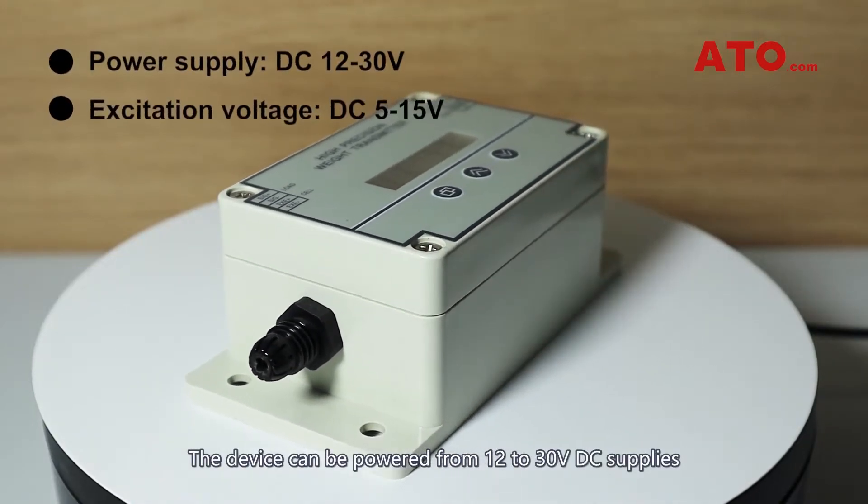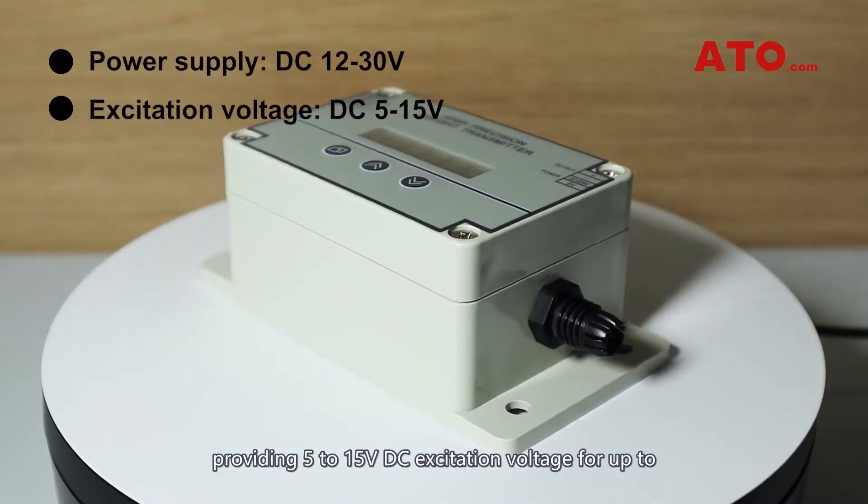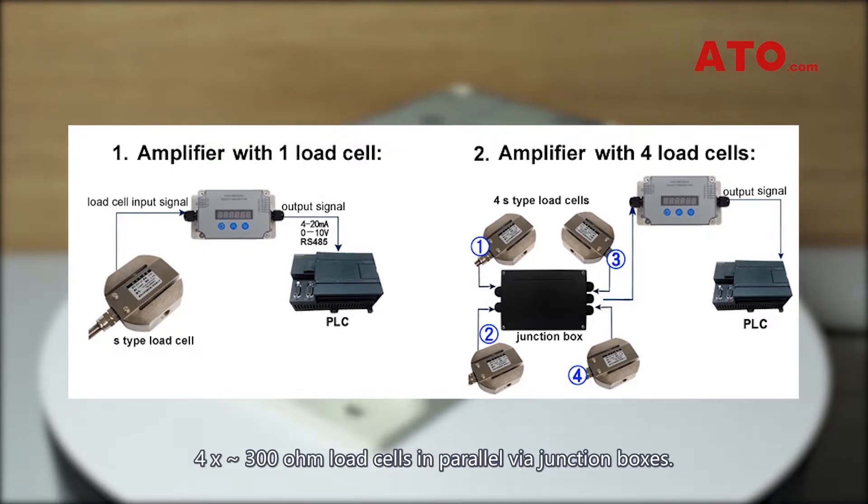The device can be powered from 12 to 30 volt DC supplies, providing 5 to 15 volt DC excitation voltage for up to four approximately 300-ohm load cells in parallel via junction boxes.